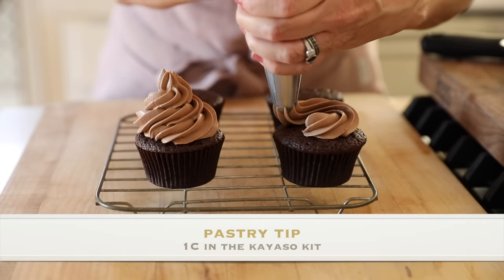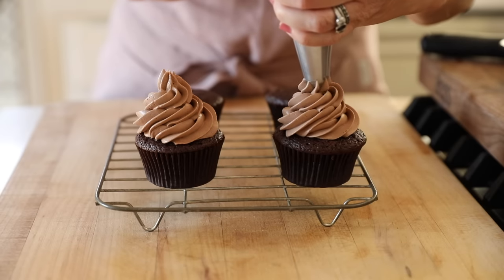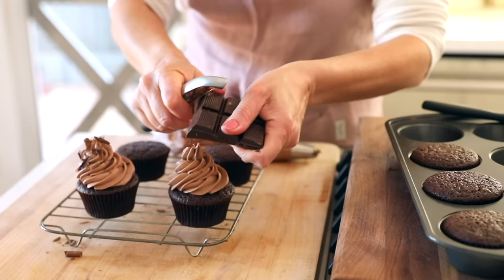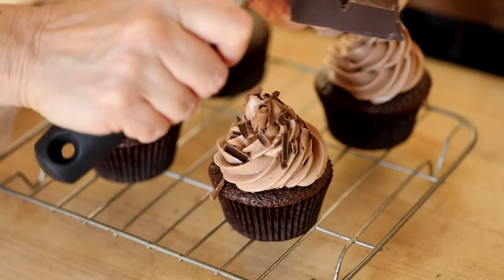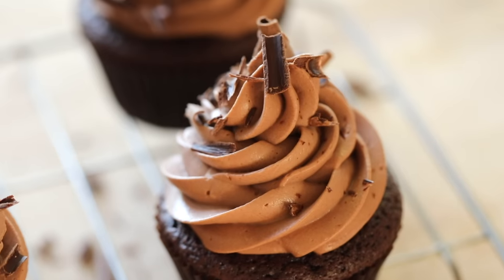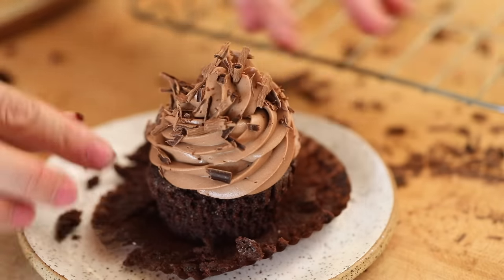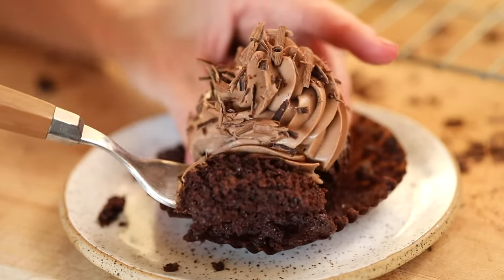Then you can pick your favorite star tip — I'm using the 1C tip from a little tip kit, and I'll leave you a link in the description if you wanna use the same tips. Instead of sprinkles, I like to use a bar of dark chocolate with a potato peeler. You get the same effect as sprinkles but it's a little more sophisticated. It looks pretty and feels kind of fancy for an occasion like Valentine's Day. When you peel back the papers and cut into these cupcakes, you will see why I love them so much.